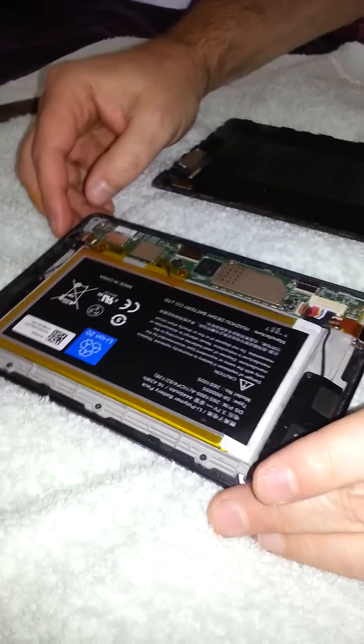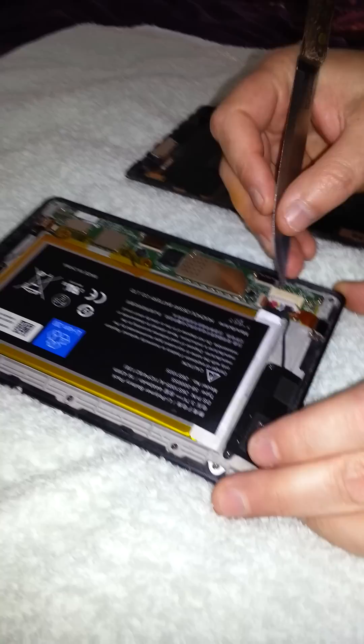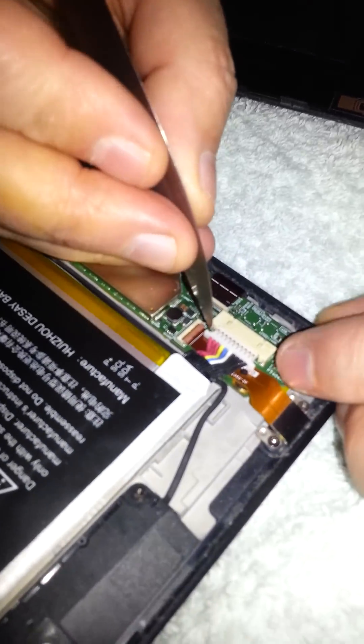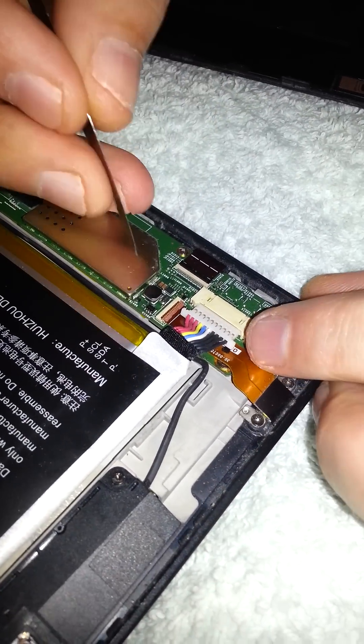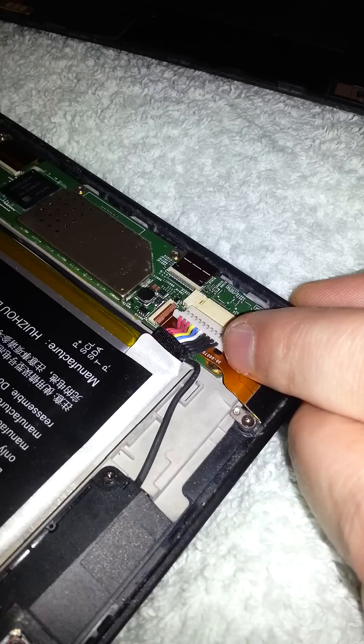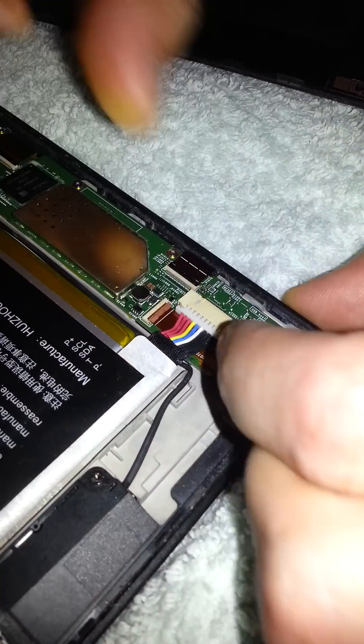All you have to do simply is disconnect the battery by pulling that little tab out there. You don't have to pull it all the way out. There you are — so the contacts are disconnected.